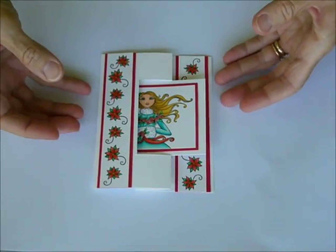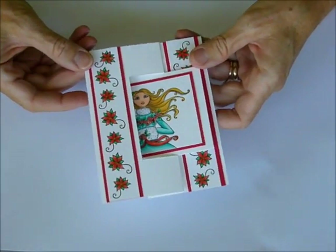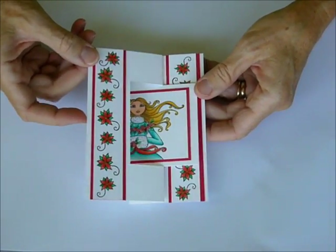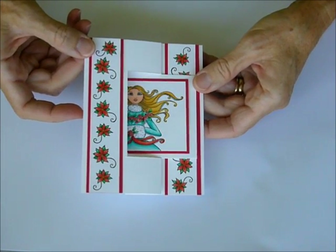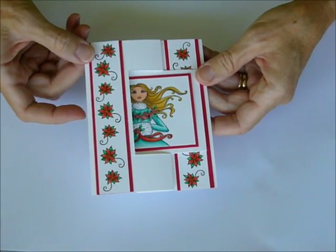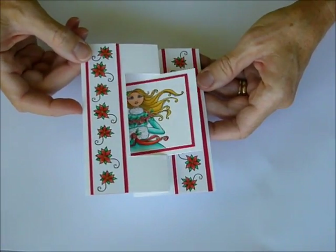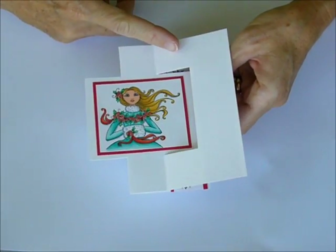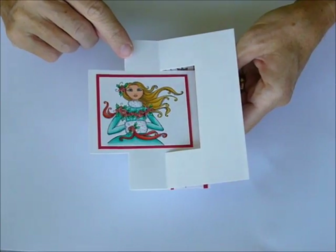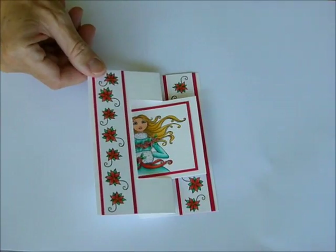Hi Stampers and welcome to the Christmas in July Video Kit Club. This month we have a surprise for you. If you've been on the website, you've seen a place for Michelle Purquette's digital stamps coming, and those are going to preview on July 15th. We are going to be carrying her whole line of digital images and creating rubber stamps out of a select few, and this is one of the new sets.